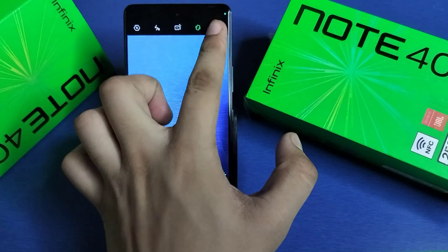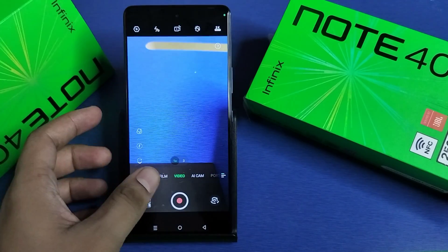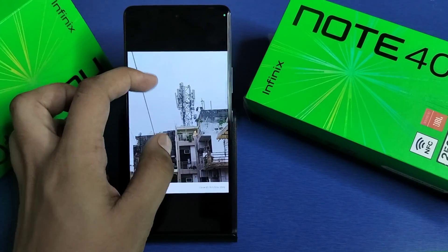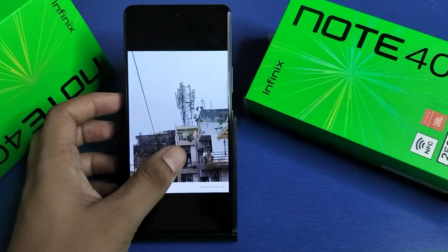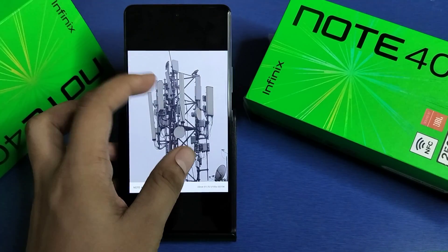First you have to simply open your camera and then click on video. Here it is — video quality. Click on 2K. I have taken some photos — you can see this is the 10x zoom and this is the 3x zoom.